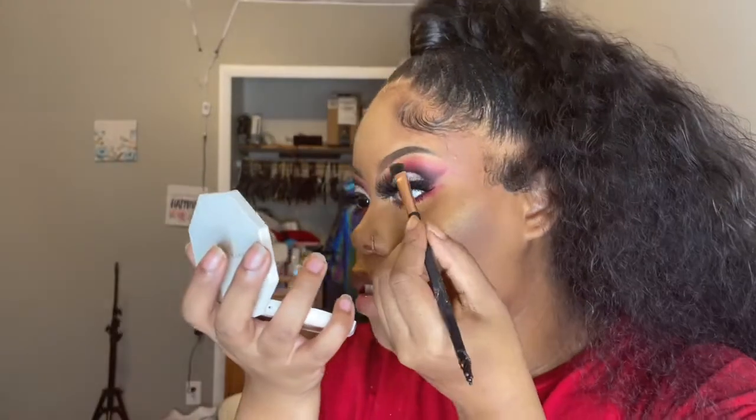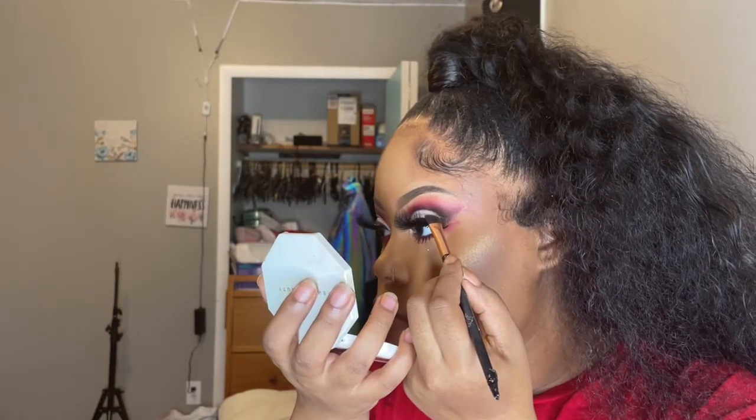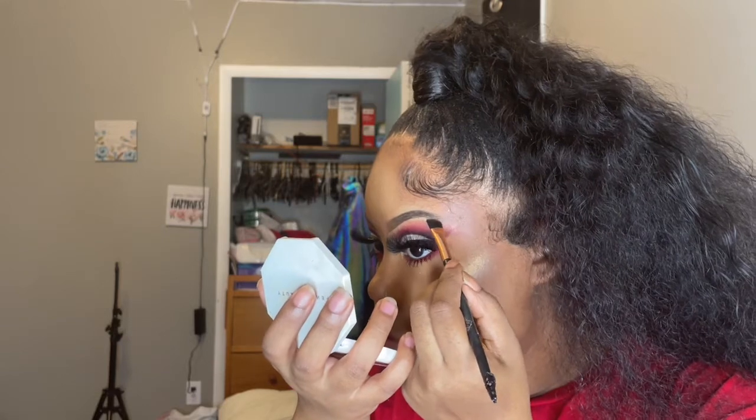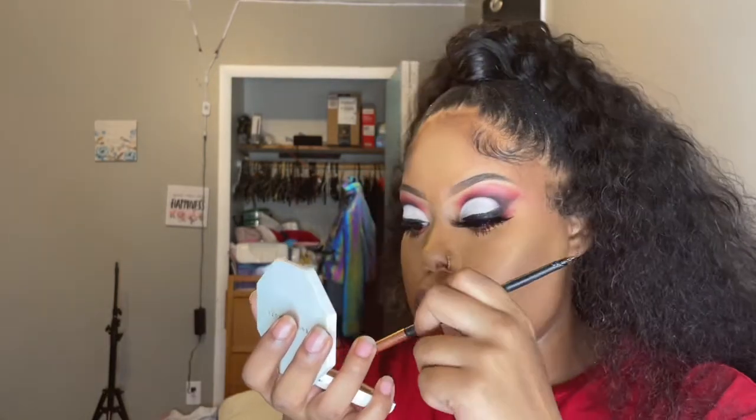To highlight my cheekbones, I use a product I got from Ulta — the label is worn off so I don't know the name anymore, sorry. But to highlight my brow bone, of course I use Fenty. That's my favorite if I really want to make something pop.